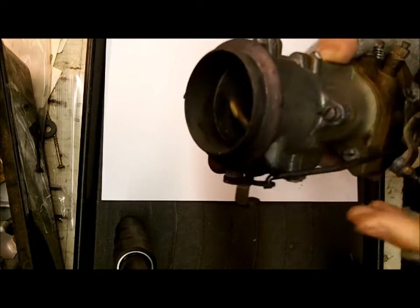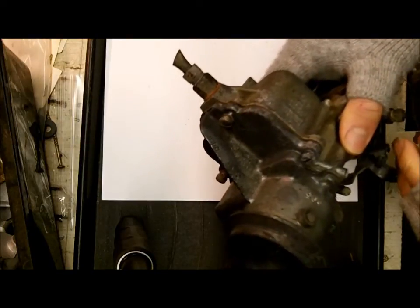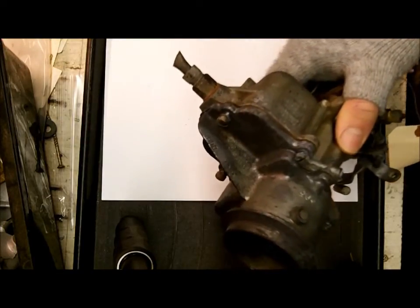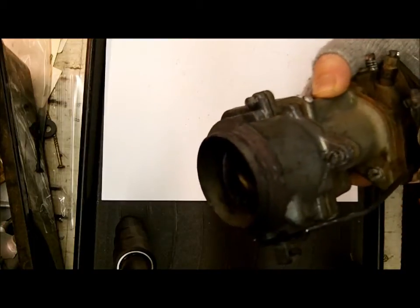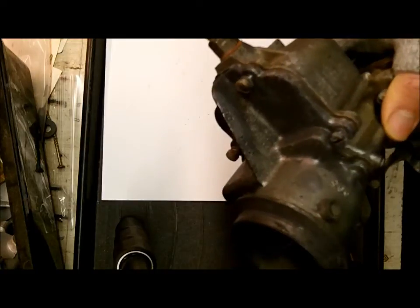So many of these Ball and Balls look so much alike, you really need the number to figure out which kit. And there's probably five or six different carburetor kits for this particular carburetor. So there you go — I hope that helps you identify your carburetor, thank you for watching.